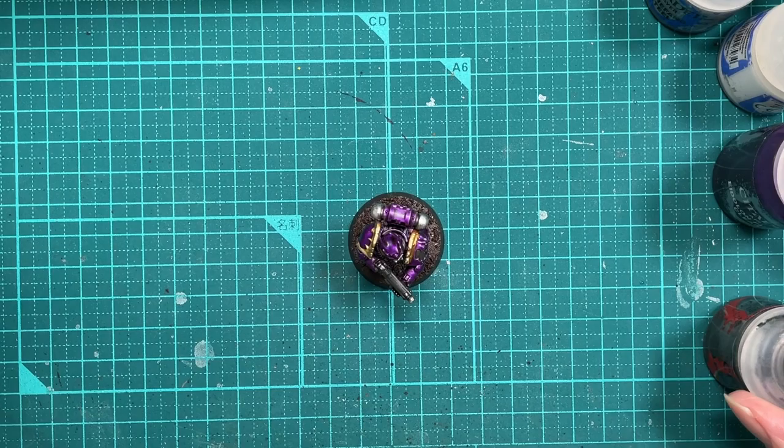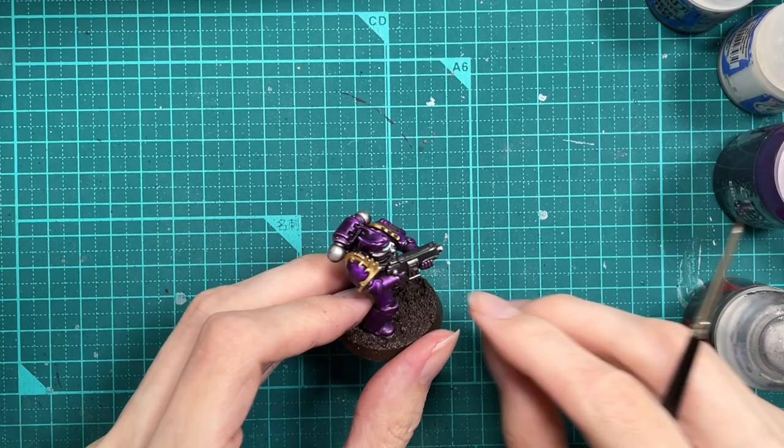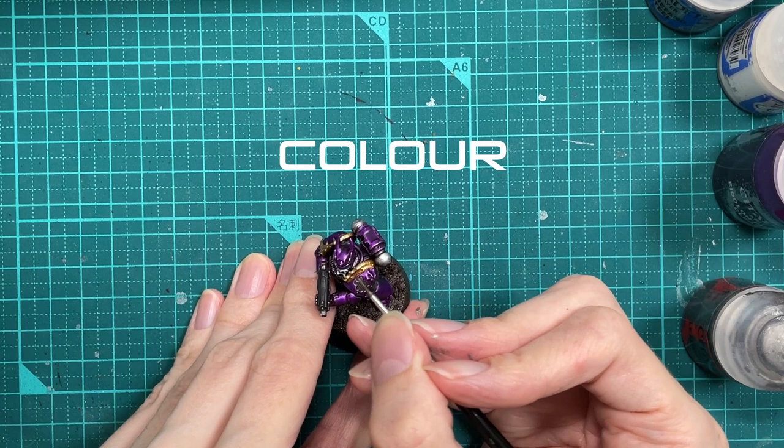What I've done is taken the Eidolon Purple Clear from the previous video and mixed it about 50-50 with some Leadbelcher. That will give us a paint we can use to tidy up any parts of the model that we messed up and covered in bits of colour we don't want there.